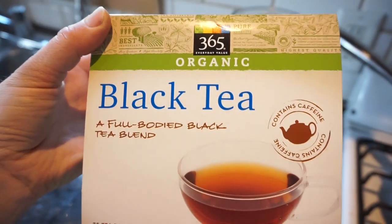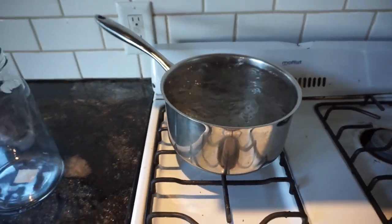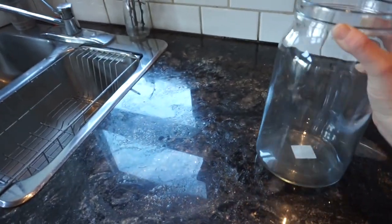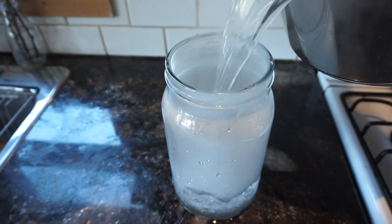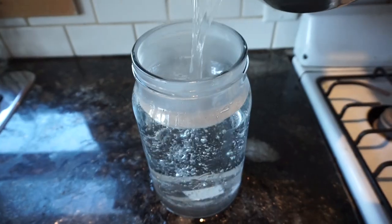The original recipe on the back of the SCOBY package was for four liters. Here's some black tea, which I bought from Amazon as well. I'm boiling the water here, and then once the water has come to a full boil, you're going to pour it into your heat-safe container. This is just something I bought from Ikea — well, I got it at the thrift store. So I'm just pouring the boiling water in, and then I will be adding the tea bags.